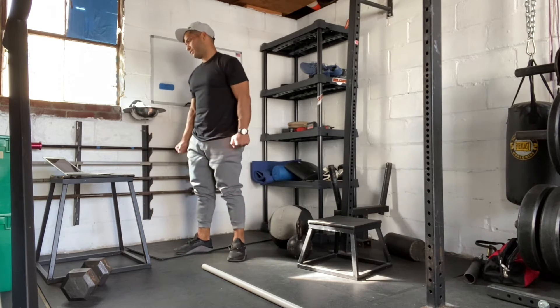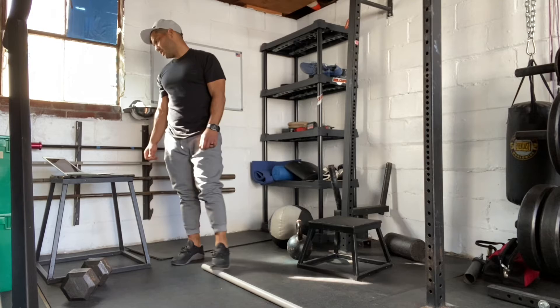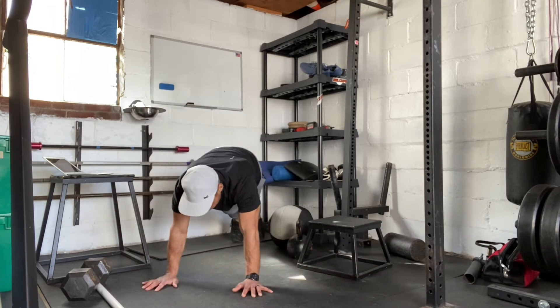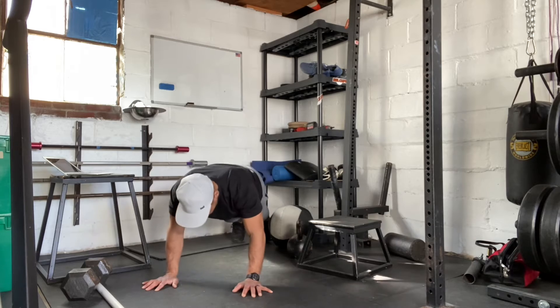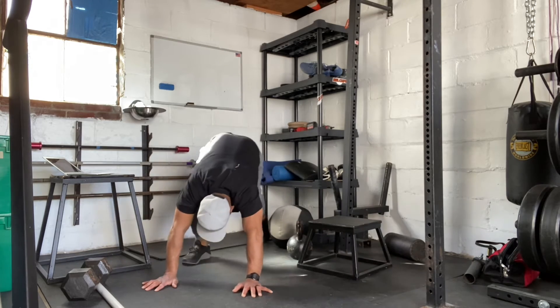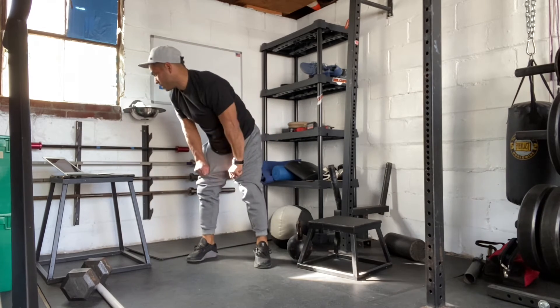Then we're going to do five push-ups into a down dog. We're going to go down to the ground, do our push-up, and then bring our body through for a stretch. We're going to do that for a set of five.